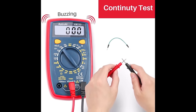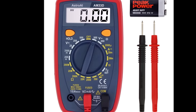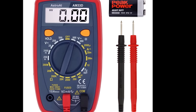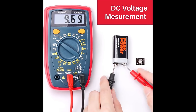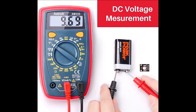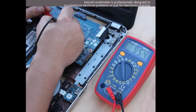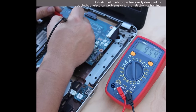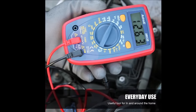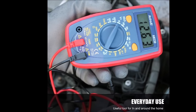The multimeter includes features like a data hold function, auto ranging, and safety measures such as overload protection and a low battery indicator. Its capability to test live wires and continuity adds to its practicality. Overall, for those seeking an affordable and versatile multimeter, the Astro AI model proves to be a valuable choice.